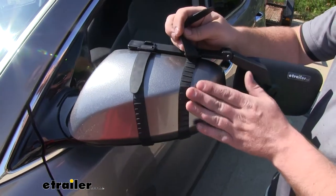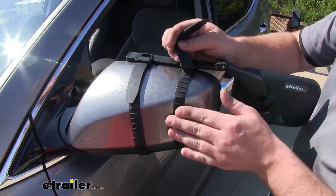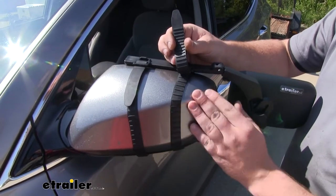The straps that secure our mirror into place are going to be made from soft rubber, so not only are they going to get a good grip on our factory mirror itself, we're also not going to have to worry about them scratching or damaging our vehicle's finish.